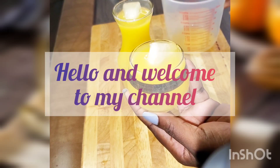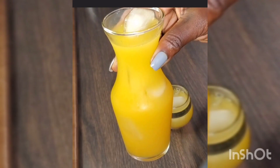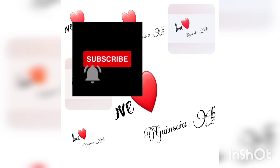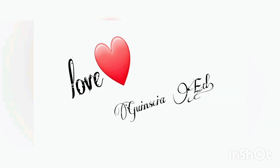Hello guys and welcome to my channel. Today I'm gonna show you how to make a fresh orange juice right at home — it's delicious and very easy. If you like the video, continue to watch. My name is Genshia and I'm so happy to be with you in this video. Don't forget to subscribe, like, and leave a comment.